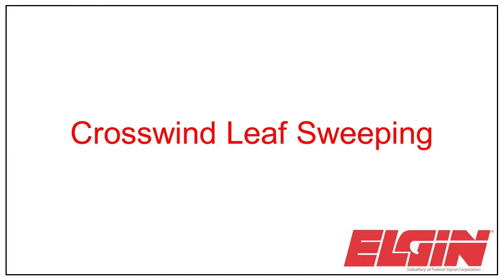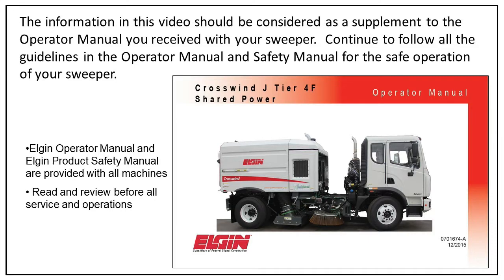In this video, we will discuss how to set your crosswind to sweep organic material such as leaves or other light material. This video is not meant to replace the instructions in the operator manual, but only supplement the information. Continue to follow the instructions in the safety and operator manuals supplied with your sweeper.